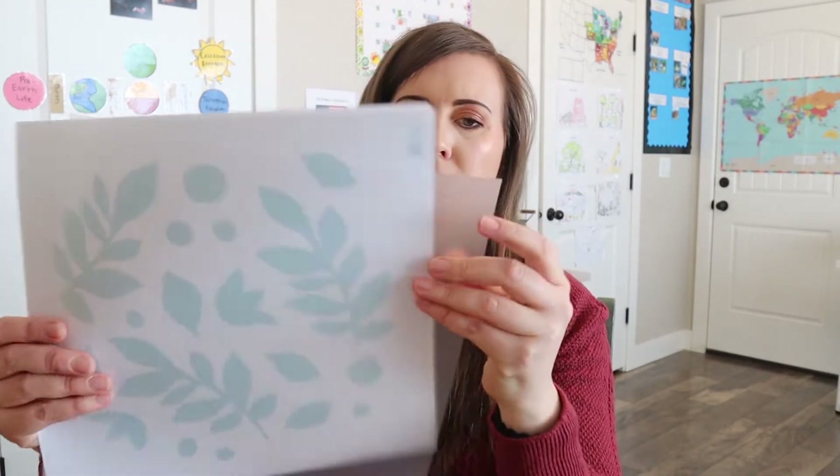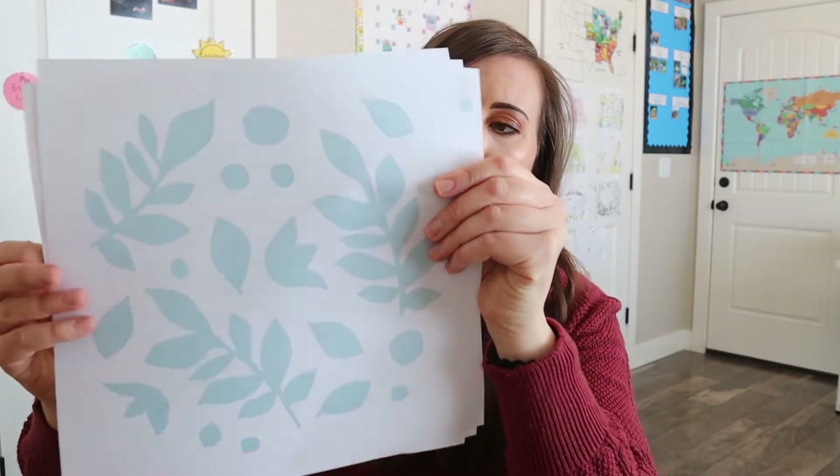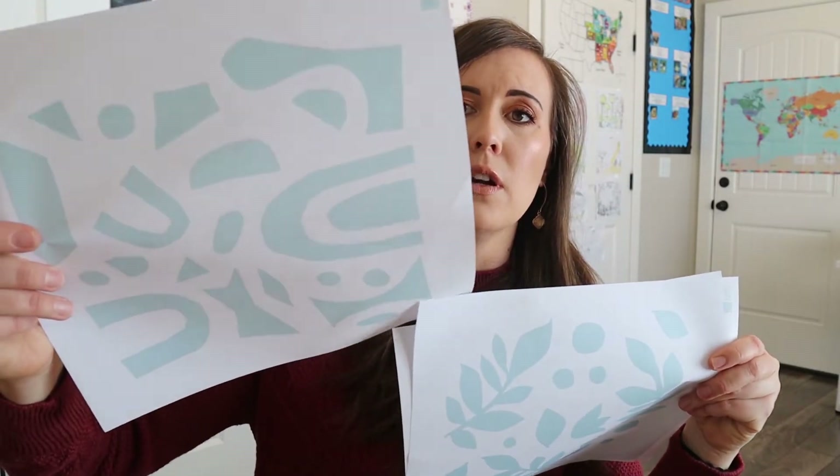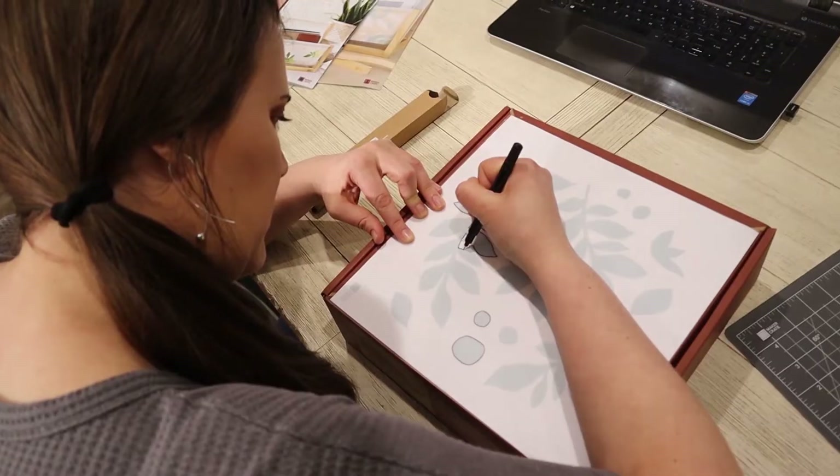And then it looks like we have some different pictures — this piece is frosted, so I'm not sure what that's going to be for. And then we have some different pictures, probably stenciling ideas for your book holder. That's what's in this box, and I'm really excited for this. Last month we did clay and the clay is fun, but it's just not my strong point. This looks really fun, so I'm excited to try it out and let you know how it goes.